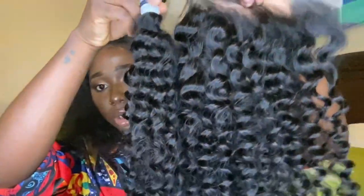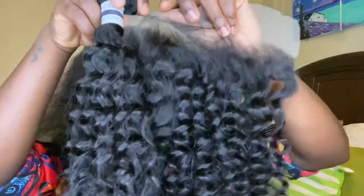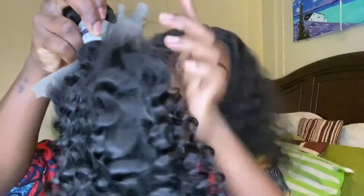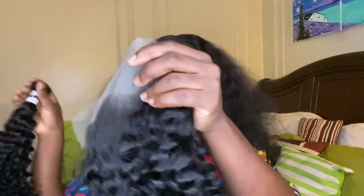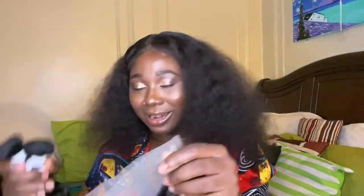I am loving this. The curl pattern on the frontal and on the bundles are the same — oh my god! Guys, that's very important because with some curly hair, the frontal and the bundles come with different curls. But this is pretty impressive — you can't even tell. The curls are the same on the frontal and on the bundles as well. I definitely love that.